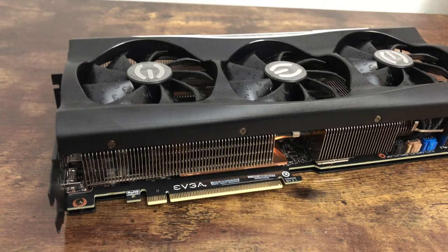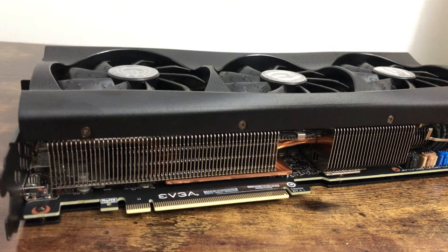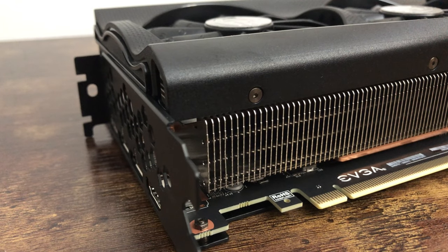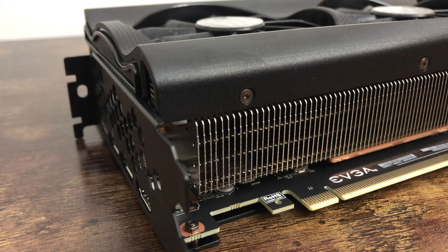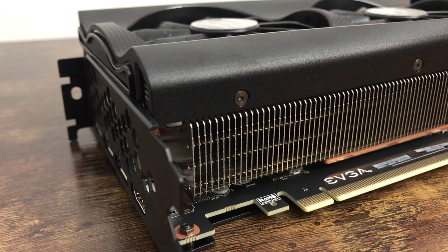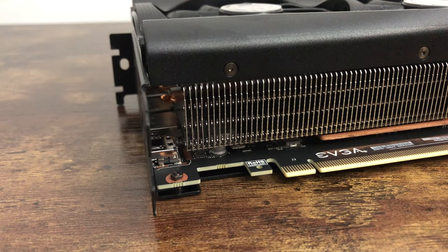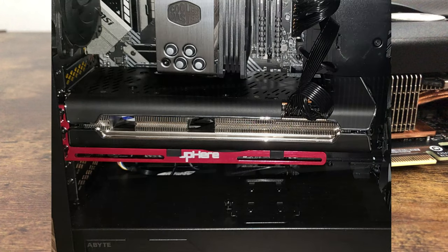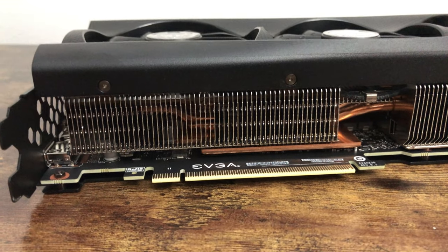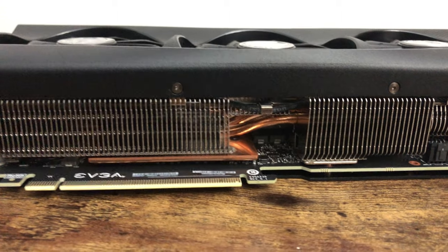EVGA was able to manufacture a card with a triple fan setup and a massive heat sink but still maintain a two-slot profile, which is pretty cool. I did have the 5700 XT from XFX — it was a beast of a card, but it was massive with a huge heat sink, it was a four-slot card, and it even came with a support bar to hold the card up because it was so heavy. That bar would connect at the bottom of the card, sitting between two of the fans to keep it held up.